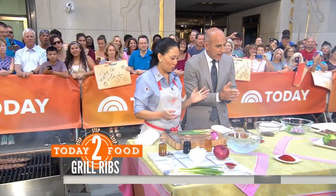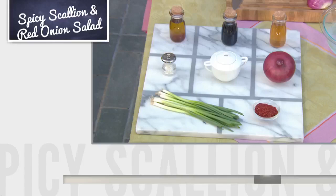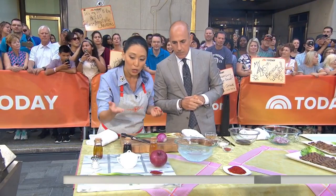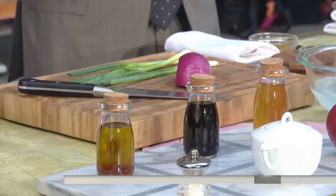While that's cooking, let's talk about a side dish. This is just a nice salad to go on top of all of the meats, and it starts out with spring onions or scallions and red onions. This is a classic Korean salad. We've also got sesame oil, soy sauce, apple vinegar — you could use rice vinegar as well — sugar, salt, and gochugaru, Korean chili flakes. Want to give it a try?